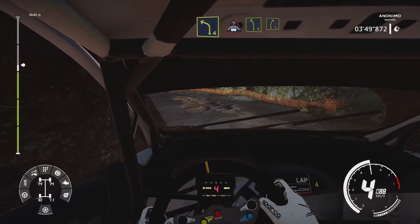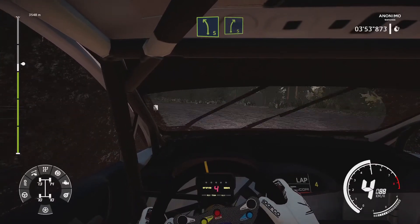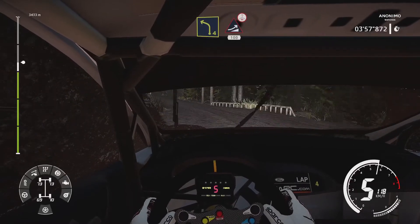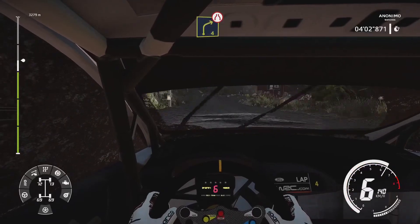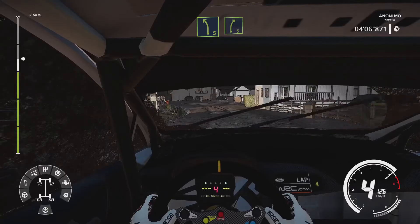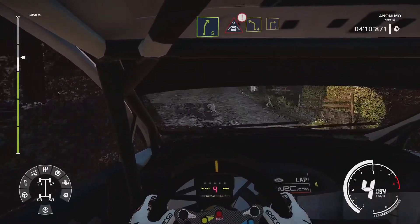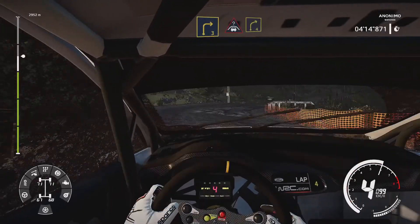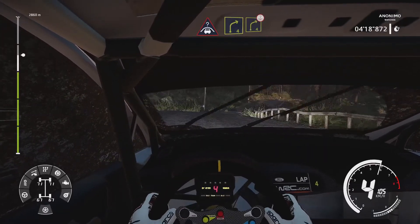Into crest, into left 5, into right 5. And left, into jump over crest, 100. Right 4, narrows. And left 5, into right 5. And right 5. And left 4, long. And left 5, short, into right 5. And left 4, short. And right 4, over crest.